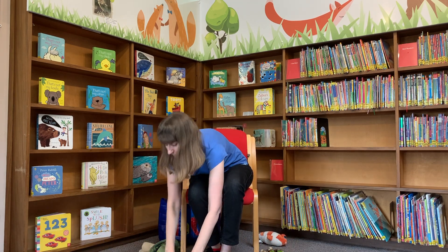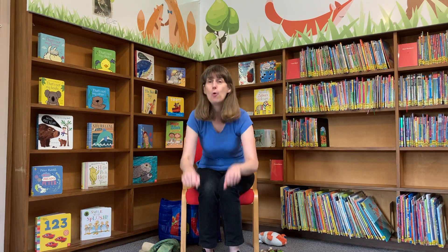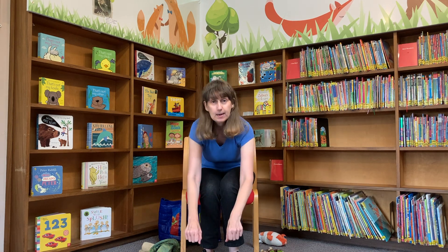I want you to climb into your rowing boats now and I want you to get ready to row down the stream, and I want you to watch out for the crocodile and the lion. Row, row, row your boat gently down the stream. Merrily, merrily, merrily, merrily, life is but a dream.